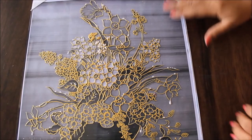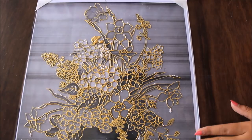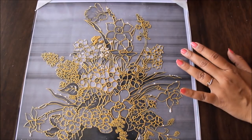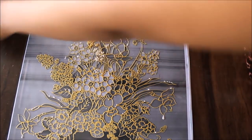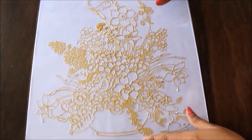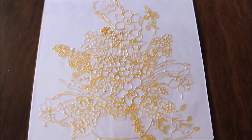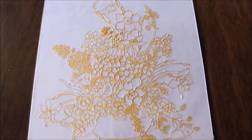Our lining part is finally completed. It has also dried up, as I kept it for at least 15 hours to let it get completely dry. Now I'm going to remove all the securing tape from the glass and then place it on a plain white horizontal surface so you can see the lining part clearly. This is how beautiful our lining part looks when completed and dried.